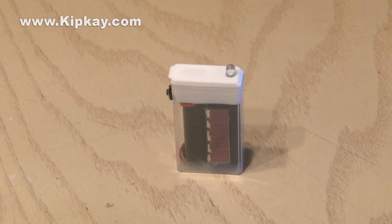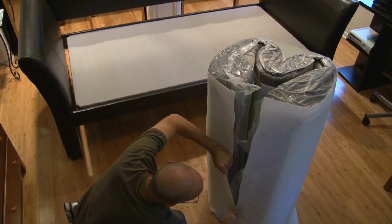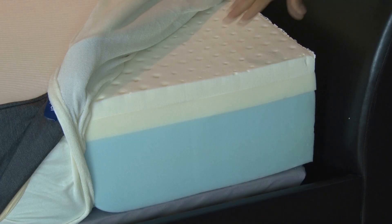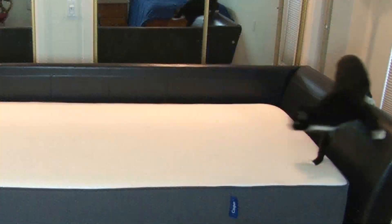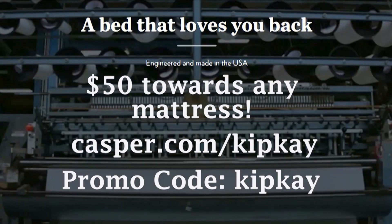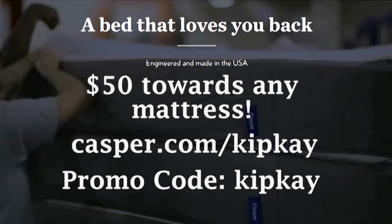One thing I know is that if I'm ever part of a natural disaster, one of the things I'll miss most is my comfy bed from Casper. I was skeptical about a mattress delivered to my door in a box, but they're totally comfortable — it's a high-tech hybrid mattress that combines latex foam and memory foam, and they carry a 10-year warranty. Don't go store to store shopping when Casper will send you theirs to try out for 100 nights — that's over three months. If you really don't like it, they'll come and get it for free and refund your money. Kip K fans get an additional $50 off by going to casper.com/kipk and using the promo code kipk.